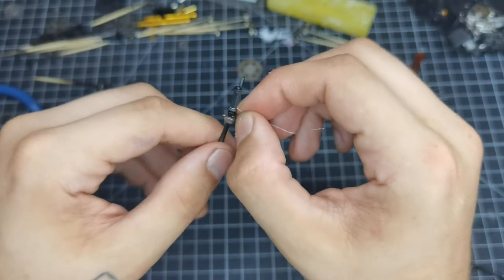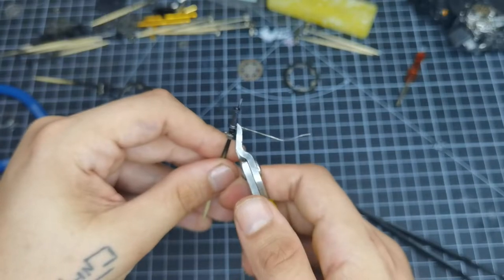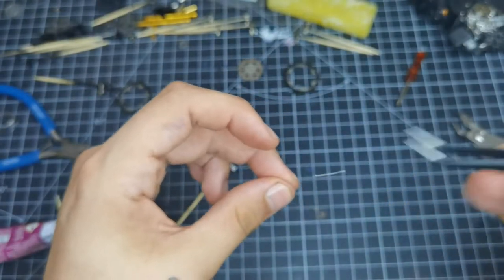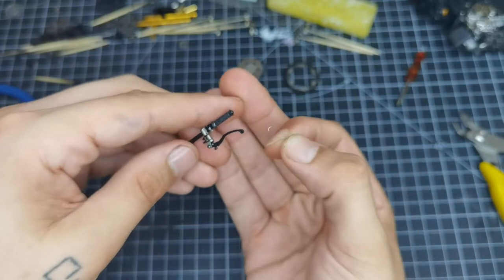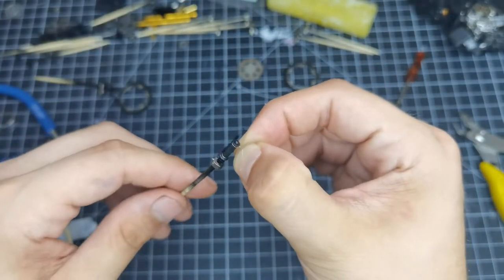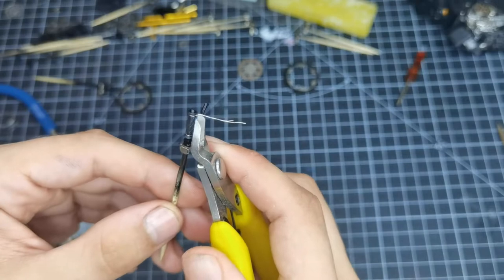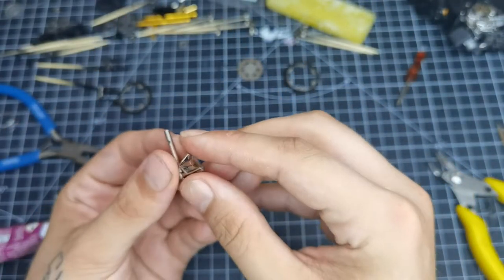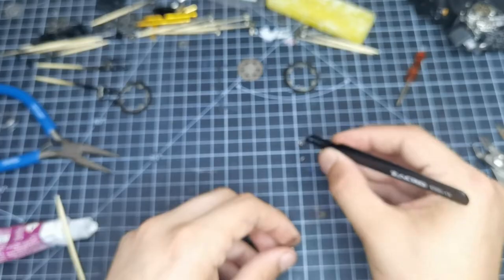Now we're using very thin wire from the Top Studio super detail set for the lock wire on the grips. This is just wire wrapped around the grip and twisted — on the real bike it stops the grips from being pulled off. We fold it around the grip, wrap it around itself, twist it off, and snip the excess with side cutters. There are two on each grip. Make sure the tail you snip off is underneath — on the real bike if it were on top it would dig into the rider's hand.